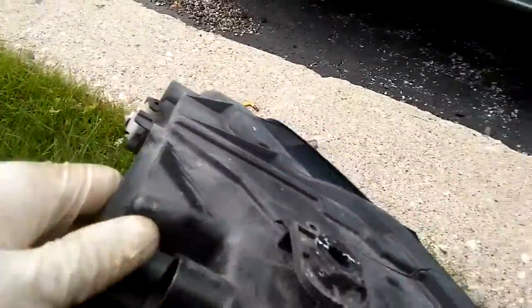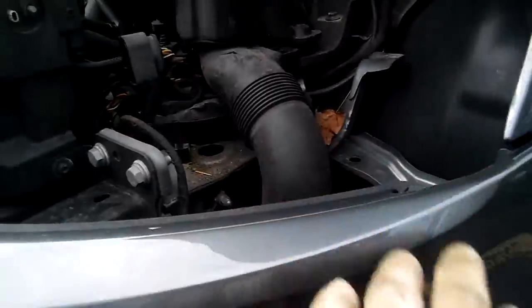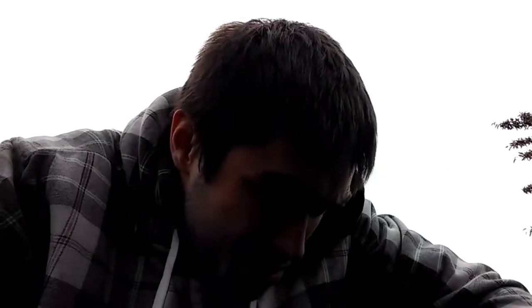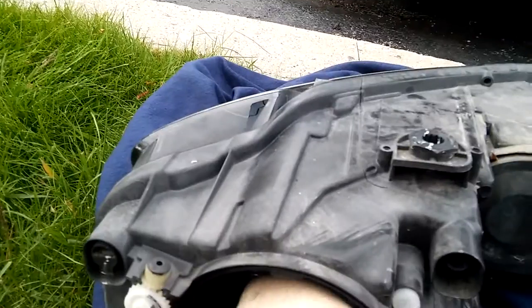I had to remove this headlight assembly because this daytime running bulb is stuck in there — I cannot take it out. So I had to undo the bumper and a couple of things on the grill. Only then was I able to remove this daytime running bulb using needle nose pliers.